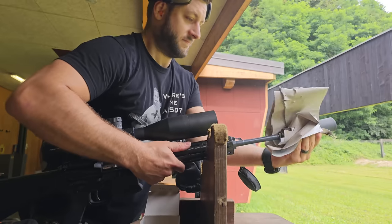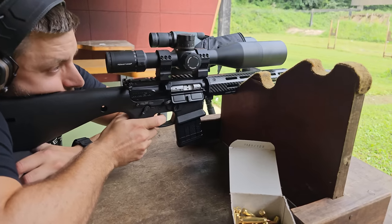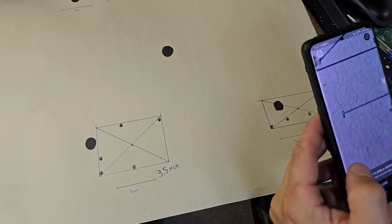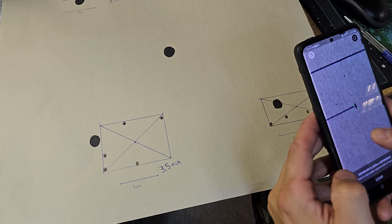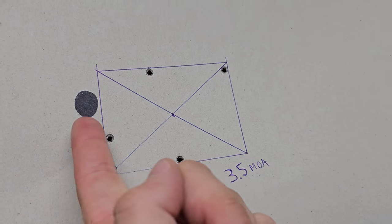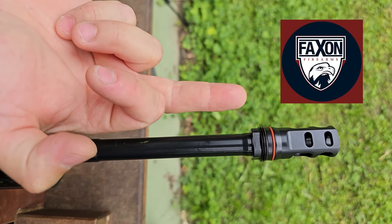After a couple of mags the barrel was smoking hot. We quickly removed the suppressor and did another two groups of five rounds. This is a really good result — I was expecting much larger groups and much more spread. Well, the results speak for themselves. Good job, Faxon barrel.